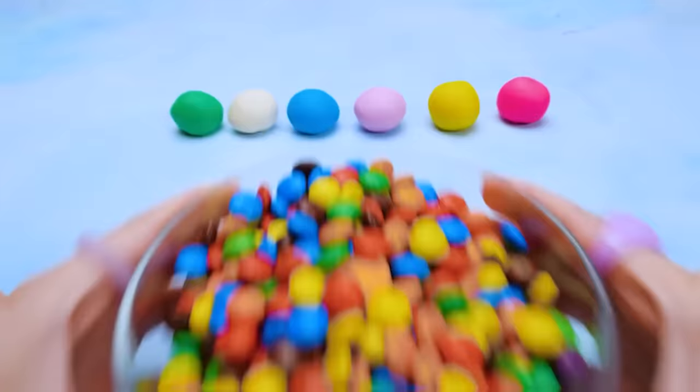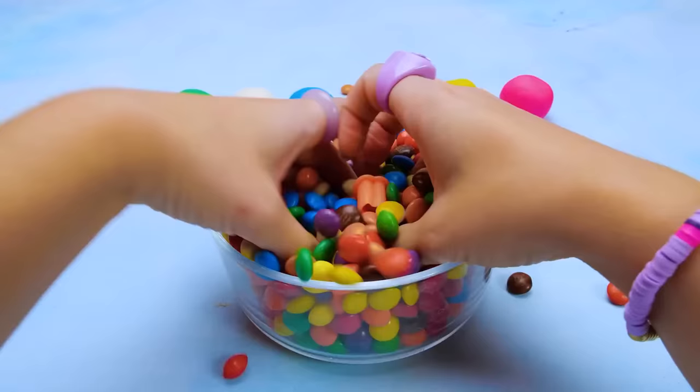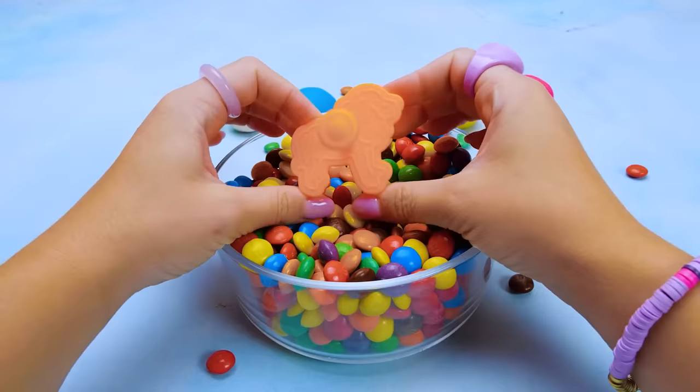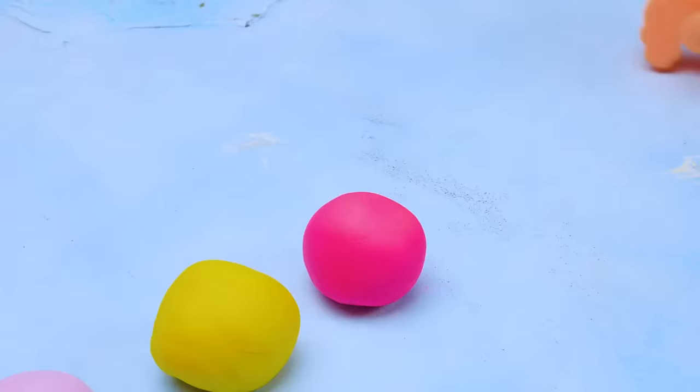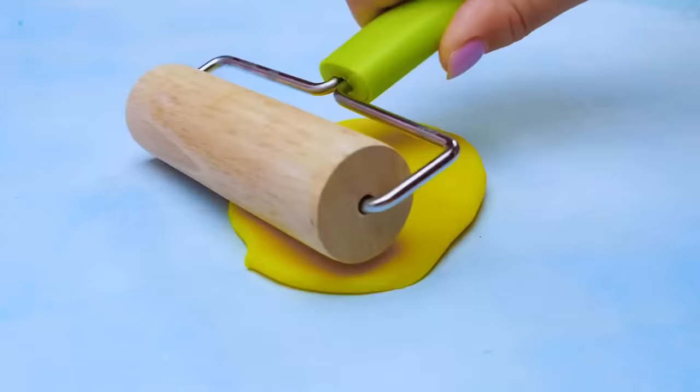We've got two wild animals already. What is going to be the third one? Oh, wow! It looks like we found a lion. This is so cool! Our lion knows perfectly what color he is going to be — yellow. We're rolling, rolling, rolling our yellow piece of clay.